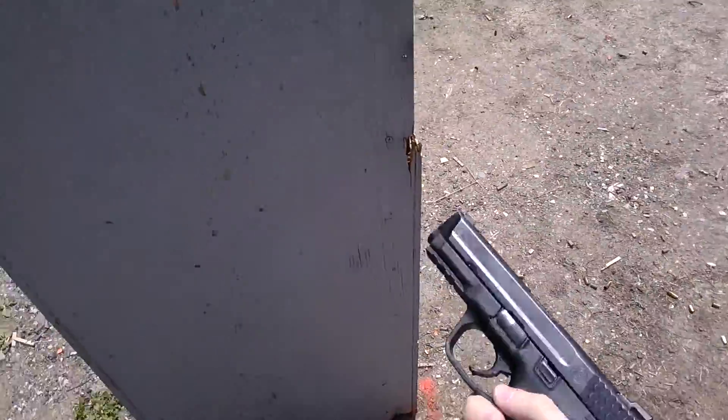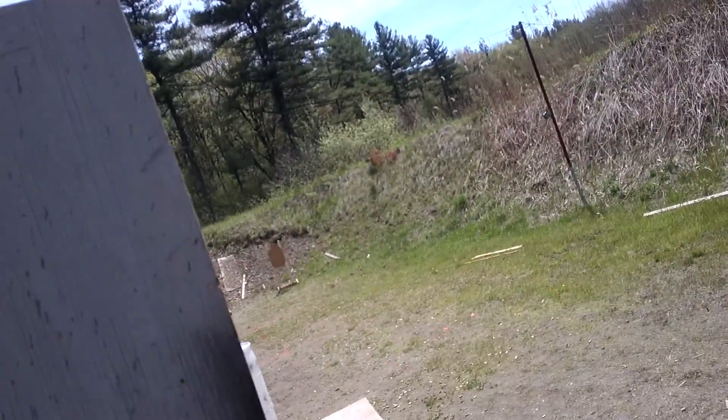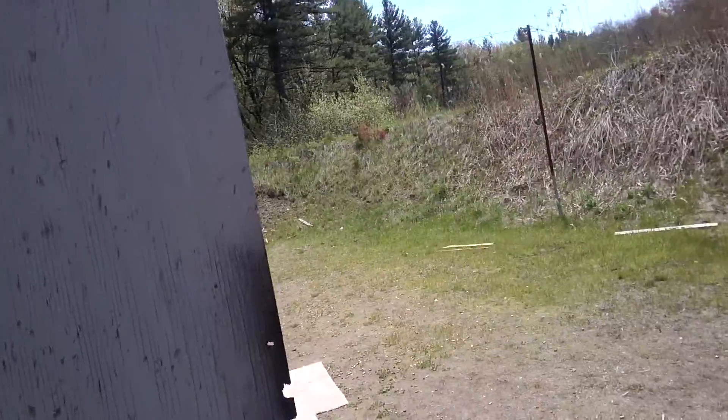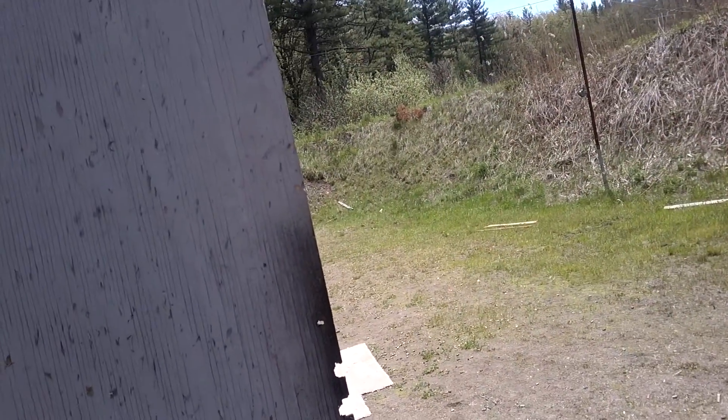I'll give you a second here. You got a reload on you? On the buzzer, draw from either side of the barricade — two, two, and two. Tack reload behind it. Advance to the low cover. Slice the pie — two, two, and two.